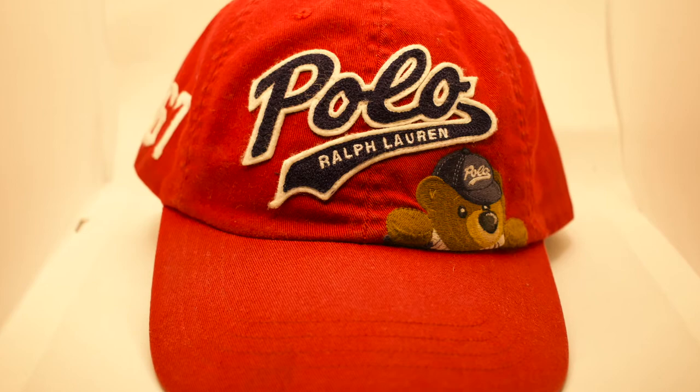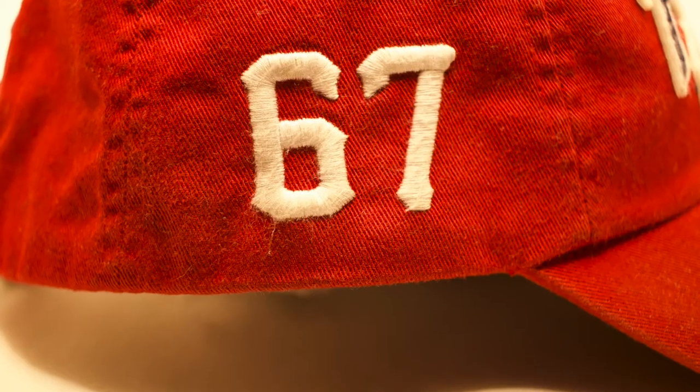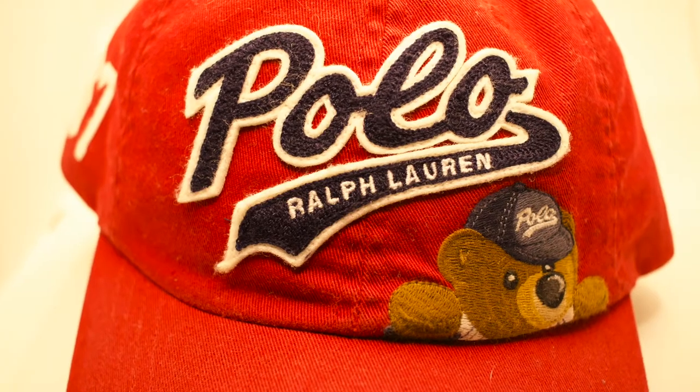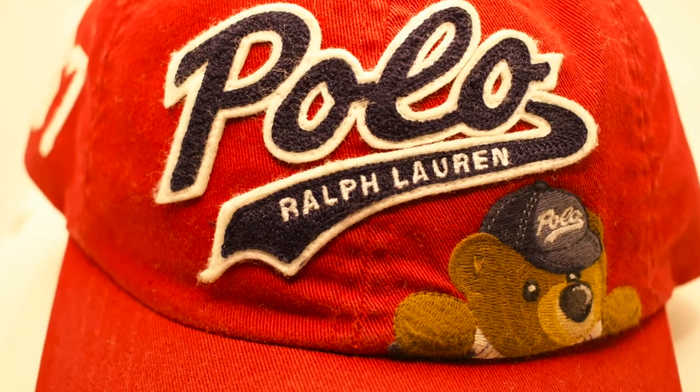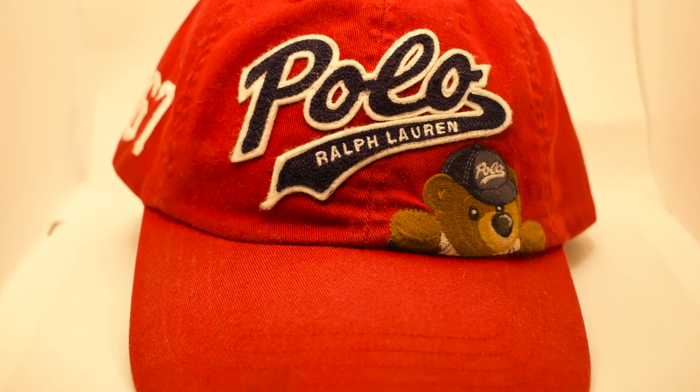This is one of the Polo Bear lines I really love — the Polo Baseball Bear. That Polo Bear in the front with the baseball gear, 67 stitched in white on the side, Polo Bears stitched in the back in navy blue, horseman on the side, red, white, and blue strap across the back, all navy blue to the front with a white border. Definitely a wicked hat that you can wear springtime, summertime, or anytime at all.